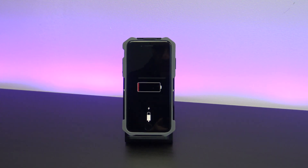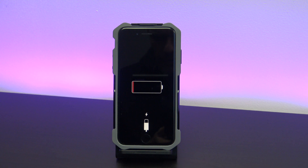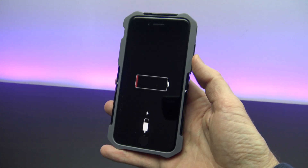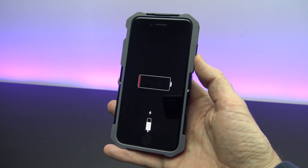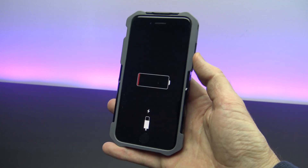Guys, have you ever been caught out where you didn't get a full charge of battery on your iPhone and you're not near a charger but you need to get some more battery life out of your phone? Or is the battery on your iPhone not lasting as long as you would like? This always seems to happen when you're expecting an important phone call or text message.